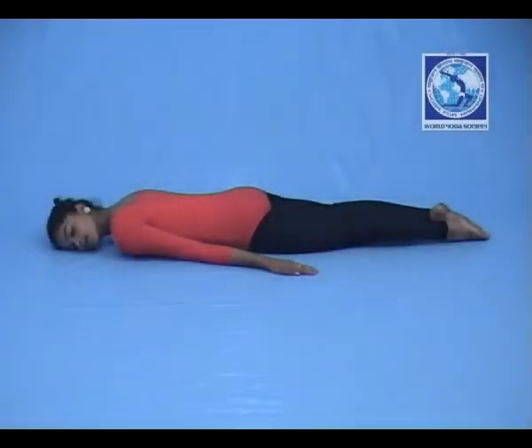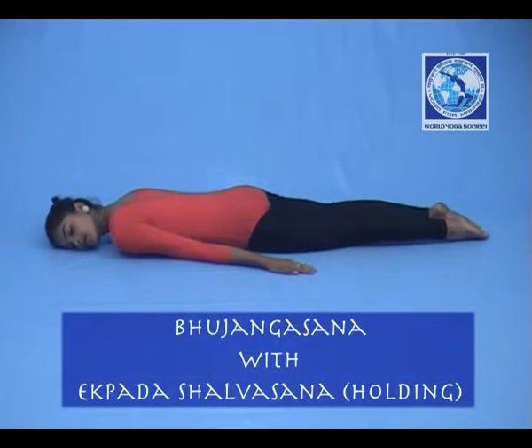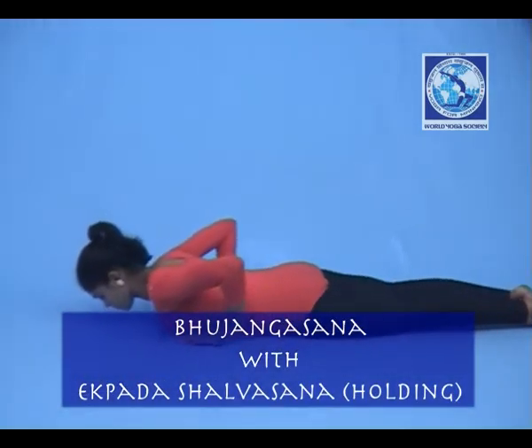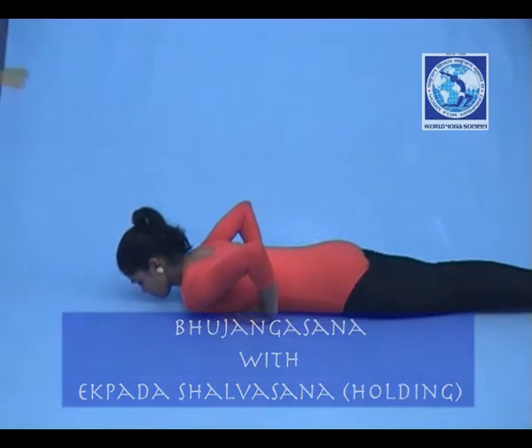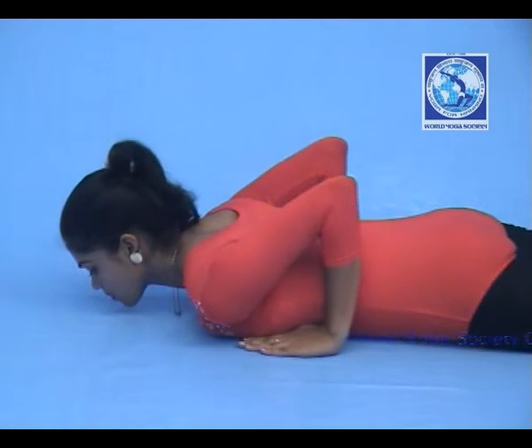Bhujangasana with Ekpada Salabhasana. Lie down on your abdomen. Both your toes should be kept together and they should be turned outwards. Rest the palms by the side of your shoulder so that the fingers and shoulders are at the same level.